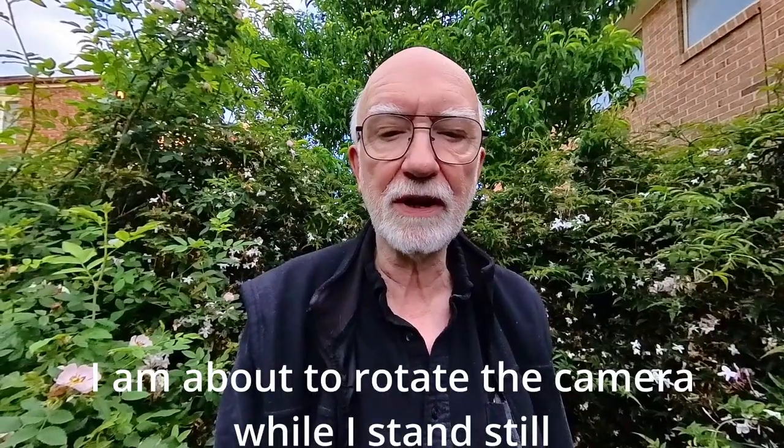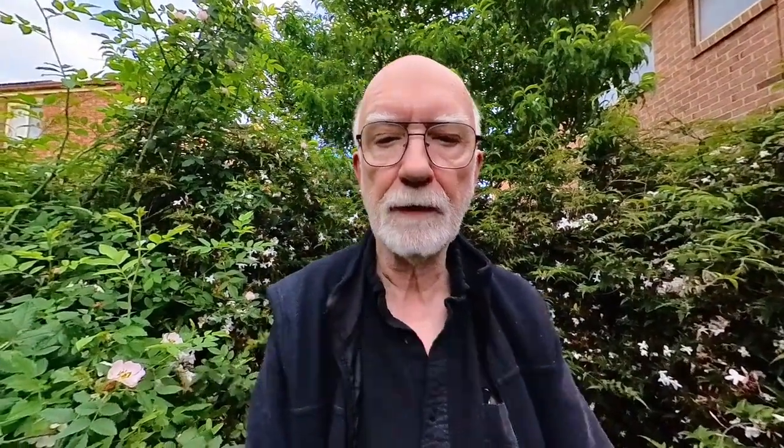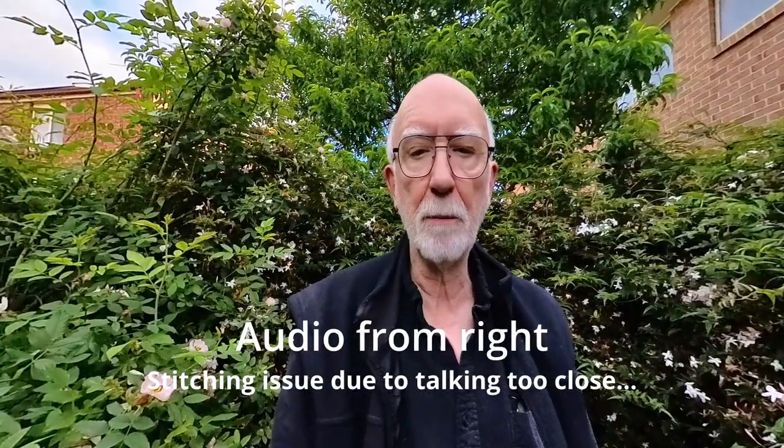The stereo setting provides a really good sound; the other settings not so good. This is stereo addressing the screen side of the camera. Now I'm talking to the battery door side of the camera. Now the front side of the camera, and now the side of the camera that has the power button.